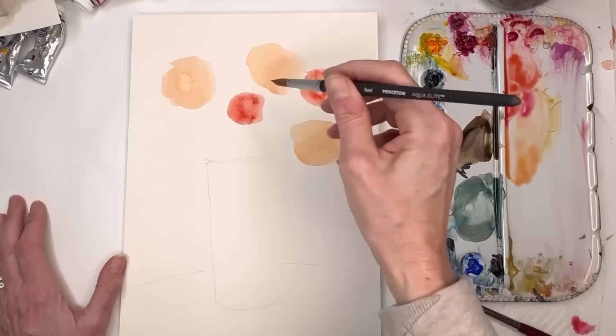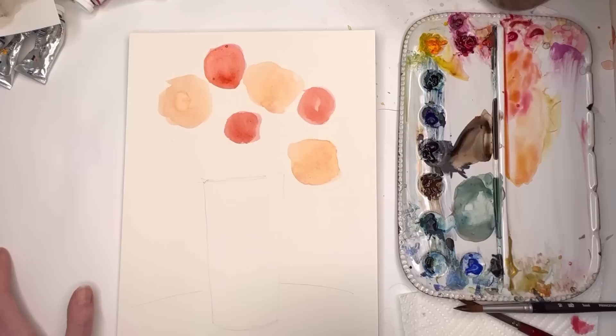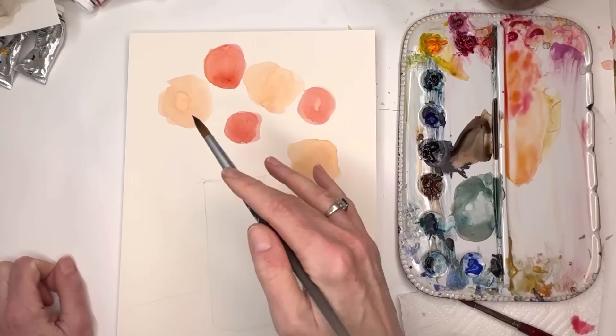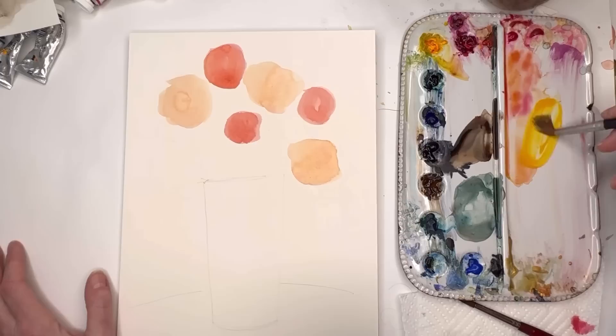I'm actually going over my pencil lines. I'm gonna get a more orange color. How do you figure out what colors to use? In color theory we have primary colors - red, blue, and yellow - then secondary colors, and then warm colors and cool colors. Right now I'm using all warm colors: reds, yellows, oranges, pinks. Cool colors are blues, greens, purples, etc. For this exercise I'm doing warm tones - orange with a little red, and yellows.